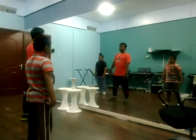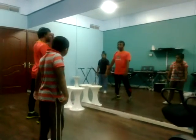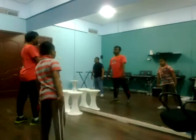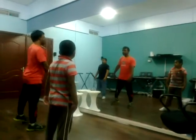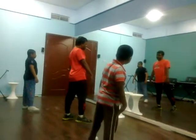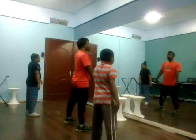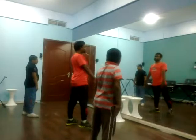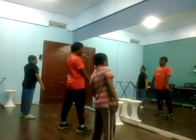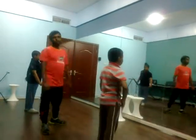1, 2, keep walking like Zombie. Ready? 1, 2, 3, 4, 5, 6, 7, 8. 1, 2, 3, 4, 5, 6, 7, 8. Now keep on rotation. 1, 2, 3, 4, 5, 6, 7, 8. Now move away. 1, 2, 3, 4, 5, 7, 8. Thank you.